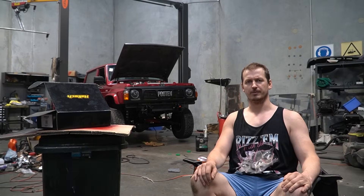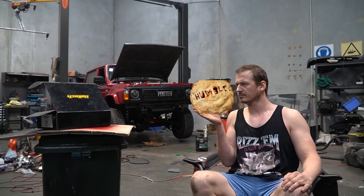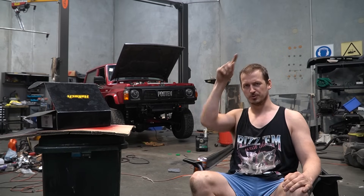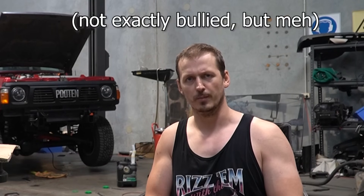So yes, let's talk about the elephant in the room. I eat my virtual pie. And in case you don't know what I'm talking about, there's the episode where I talk about ECUs and how I'm not going to be using aftermarket ECUs. Quite naturally, I was bullied in the comments.